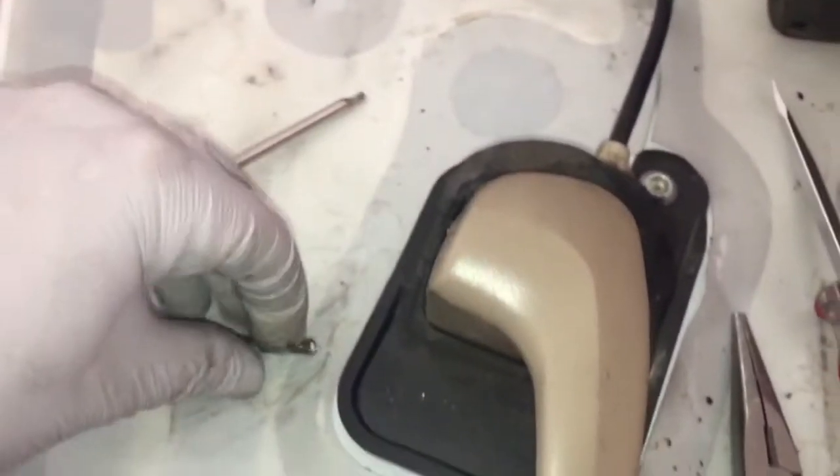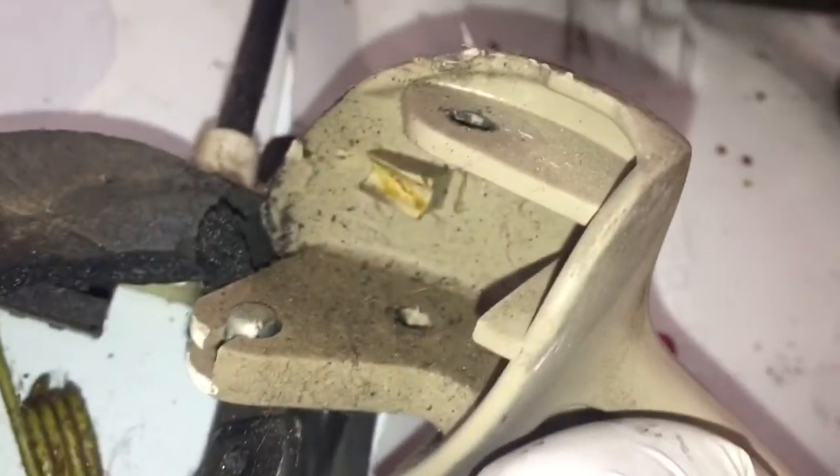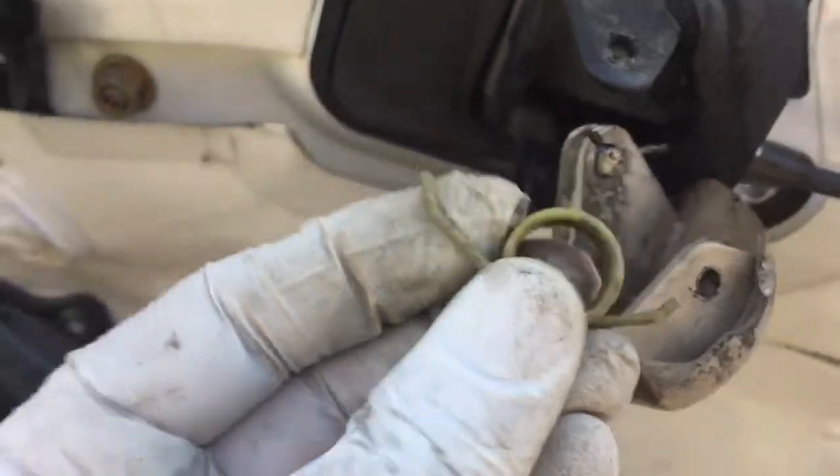Now the handle — as you can see there's a spring in there that was back up in here that fell out, sorry I couldn't show you that. Now we just need to untwist this, kind of like a bike brake, and that'll come right out. Basically just worm it out of there and your handle is free.